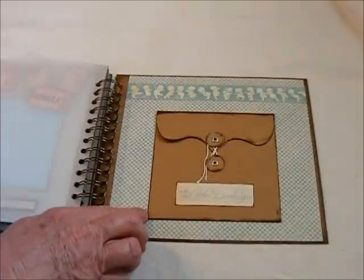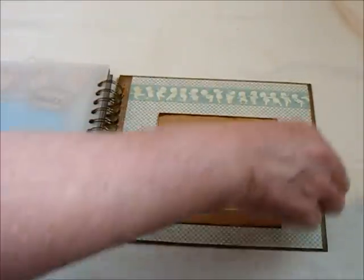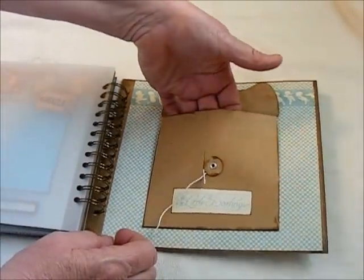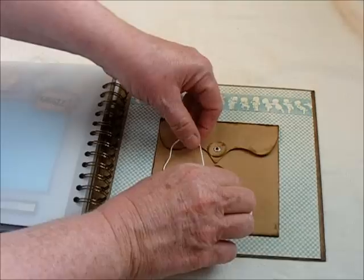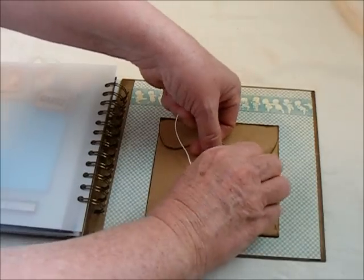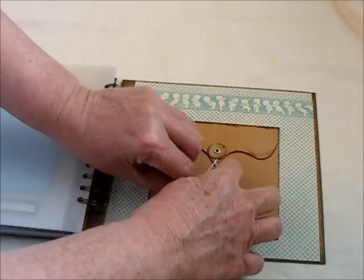On the back cover I used a Maya Rhodes craft envelope. You can just put any kind of little something in there — a little note, just something for baby. I thought maybe a little note of some sort would be cute.